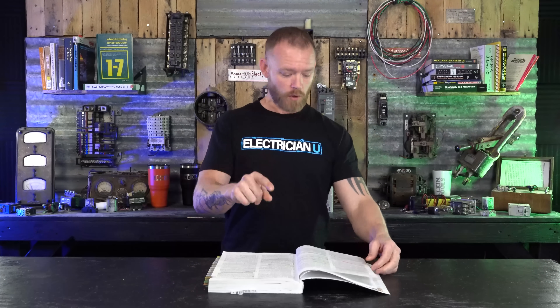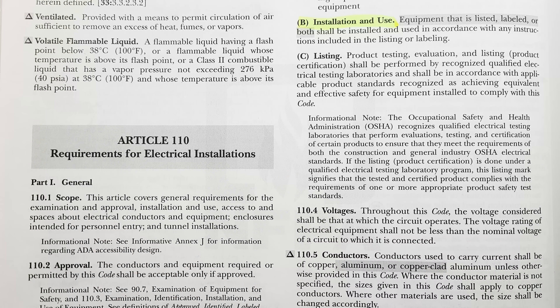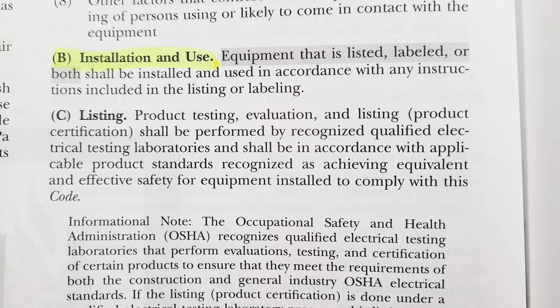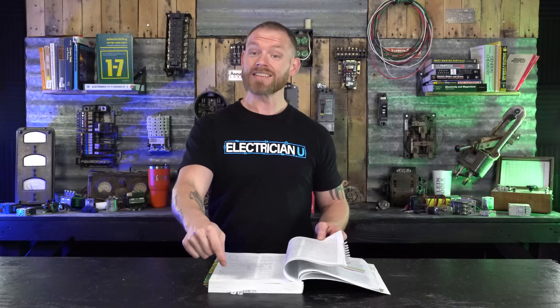The National Electrical Code does not require that things be listed, but it does require that if things are listed they be installed with that listing's instructions. You have to install things to the manufacturer's instructions. If something is listed you have to install it how it was listed to be used. That's NEC 110.3(B) — installation and use: equipment that is listed, labeled, or both shall be installed and used in accordance with any instructions included in the listing or labeling.